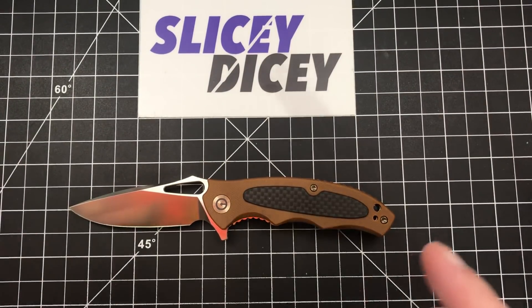Hello Slicey Dicers, this is Brian with another knife review for you. Today we have the Civivi Shard.